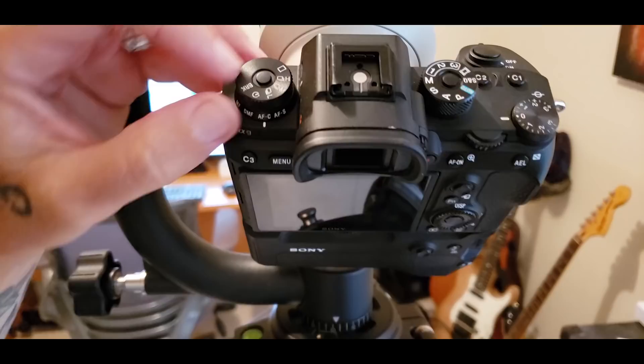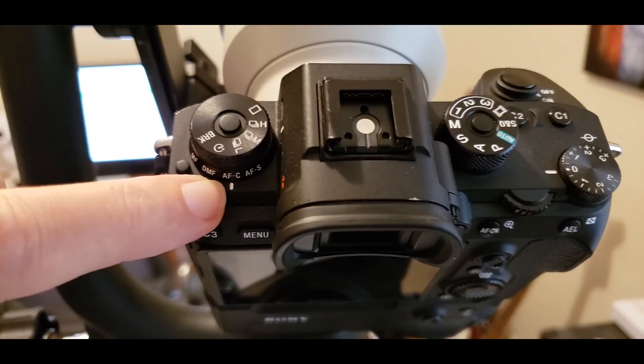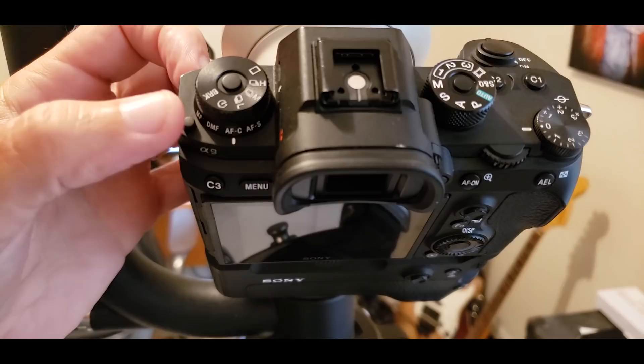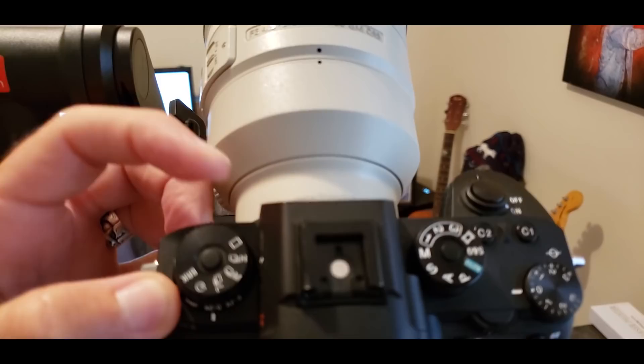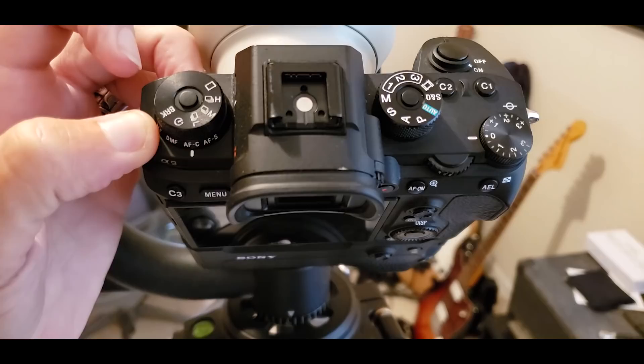Before we get into the menus and all the electronic stuff, let's check out these mechanical buttons and how we need to have them set up. First, we're going to change the two dials on the upper left of the camera. The bottom dial — we want it to say AFC, autofocus continuous, lined up with the white hash mark. To change this dial, you press in this button here and then turn the knob on the front.